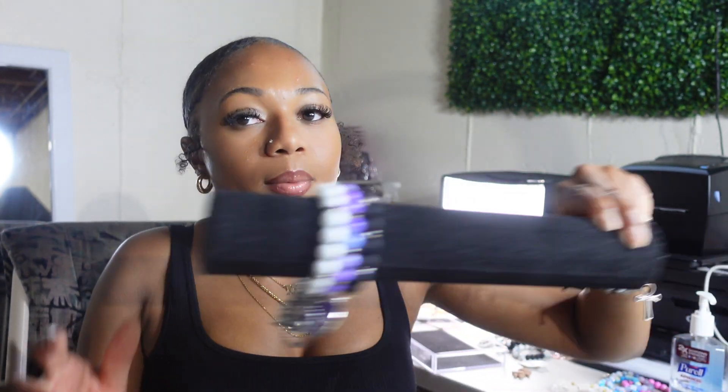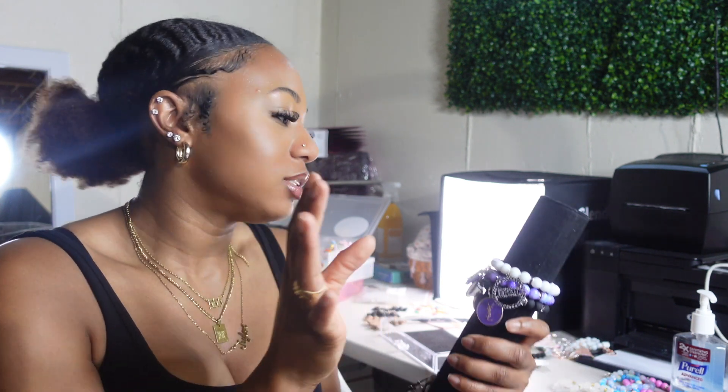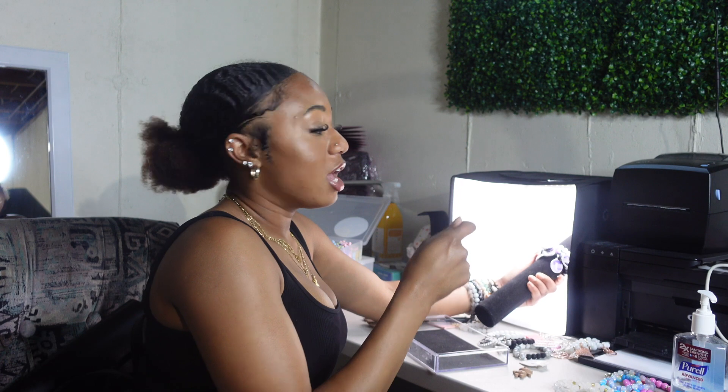I also have these regular jewelry displays — bracelet and bangle stands — that you can get from Michaels or Amazon. Sometimes I have a bar display too, so the product sits on the bar inside the light box and I take photos from above through that little hole at the top. I'll show you guys — it looks like this.